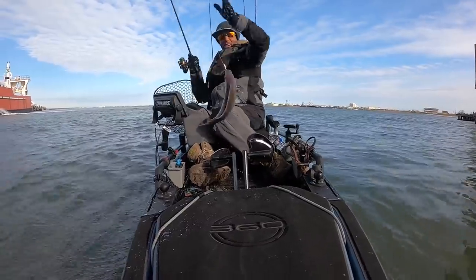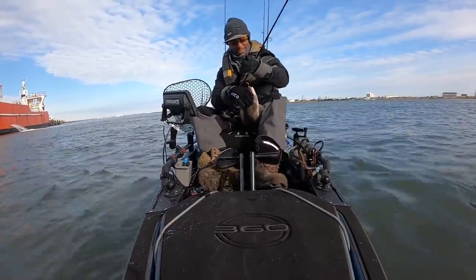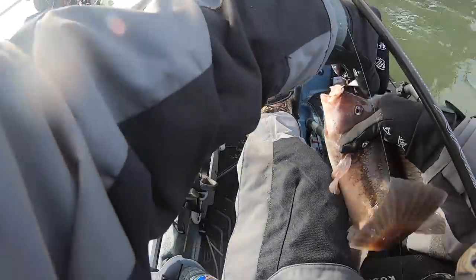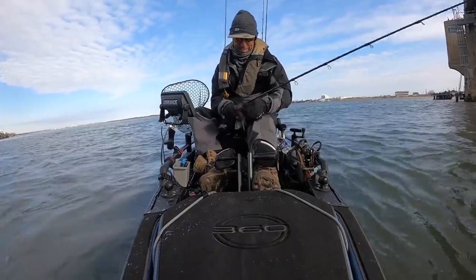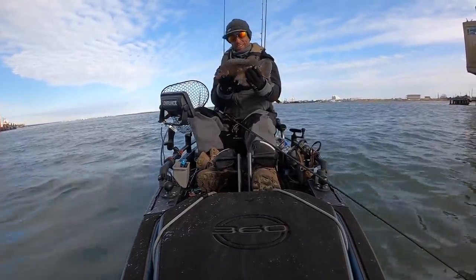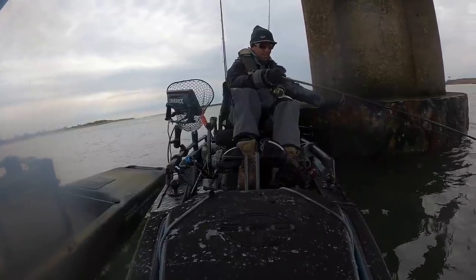There you go, getting bigger there! Hey, that's a little bigger! Look at that — yee-haw! That's a nice little tog there.